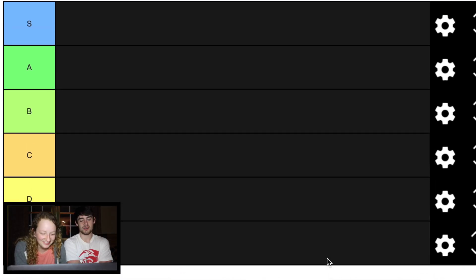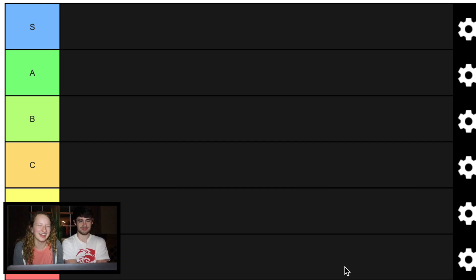We're rating these foods. I don't care. We're putting these foods on a scale of S to F. Saucy to F minus.